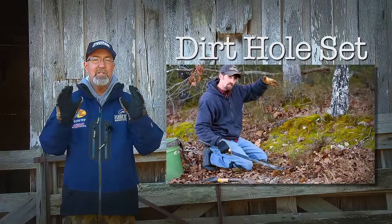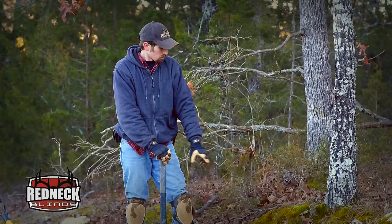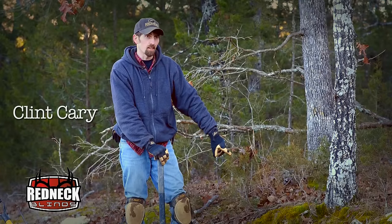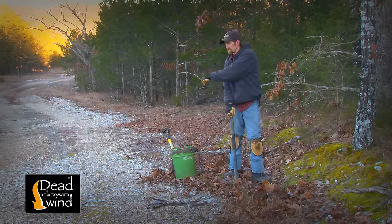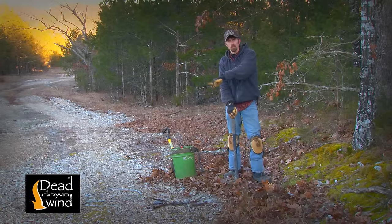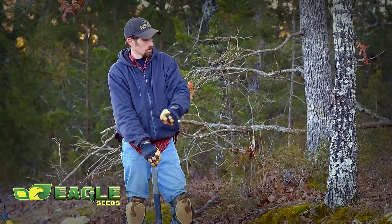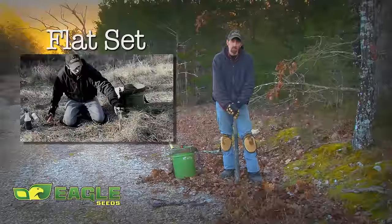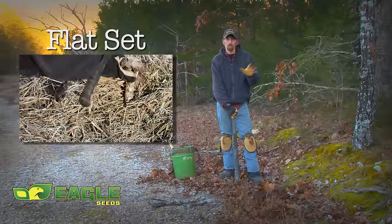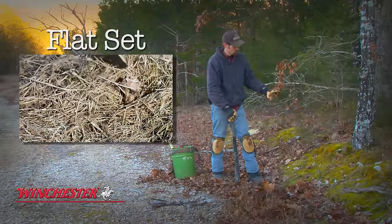This week, we want to share the step-by-step details of how Clint makes a dirt hole set. We're going to put a dirt hole in the side of this bank. Our last set was a flat set. Now we're going to mix it up and throw a dirt hole in here because Grant has seen coyotes running up and down this road a lot on his trail cameras. Coyotes run the roads, so we're going to try and put one right here in his face as he's running up and down this road. The flat set we put in used a bone for the visual, and it still wasn't just standing out real plain like this dirt hole's going to be.